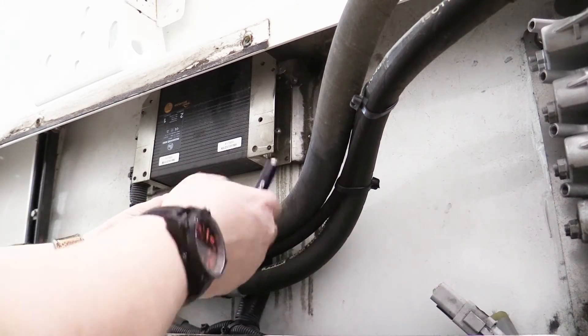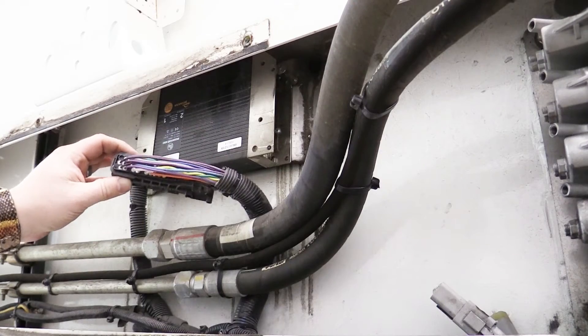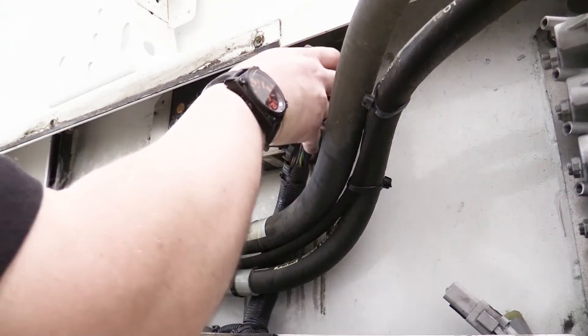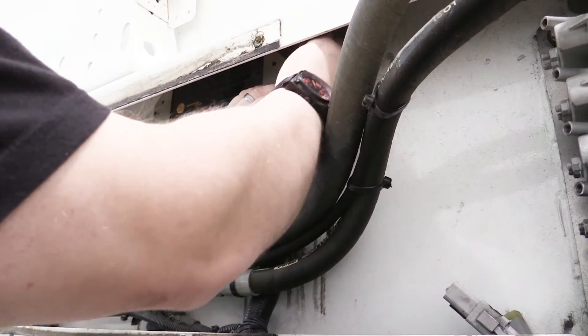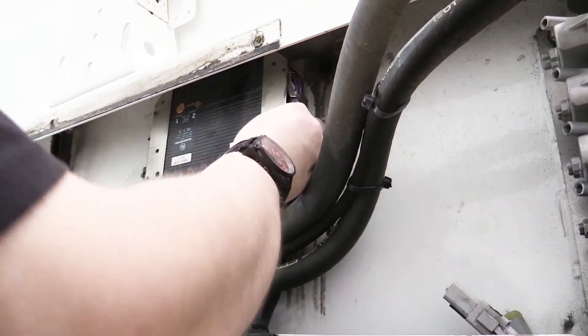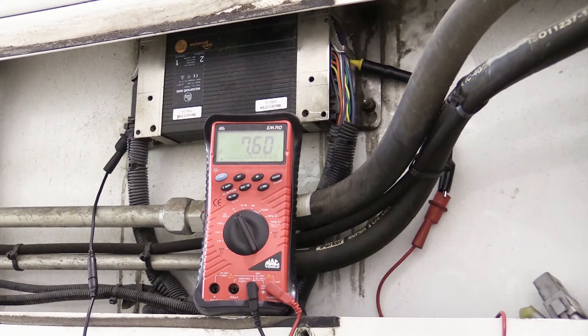With the back shell removed, we can reconnect the Module 60 connector. To show just how different the readings are before and after the Pulse Width Modulation adapter, we'll first take a measurement on the up-down wire at node 60.